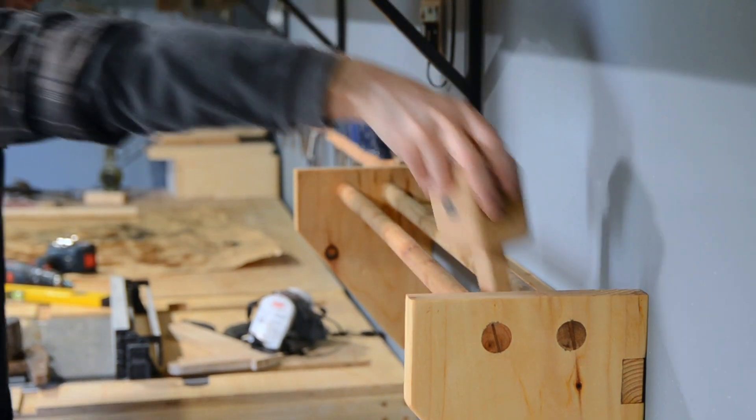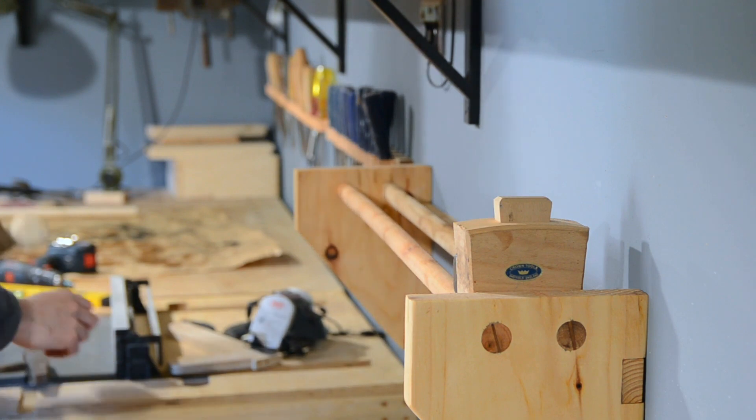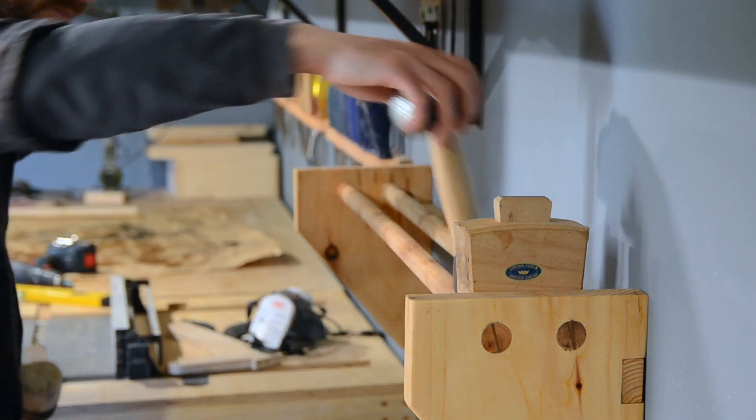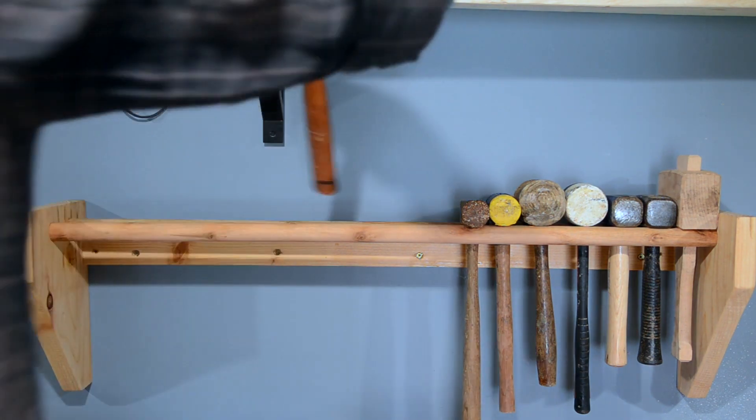And that's it all done — now just to get all the hammers and mallets put away. I'm really starting to feel the workshop's getting organised now. It's so nice that when you need a tool, it's just on the wall and you can grab it.